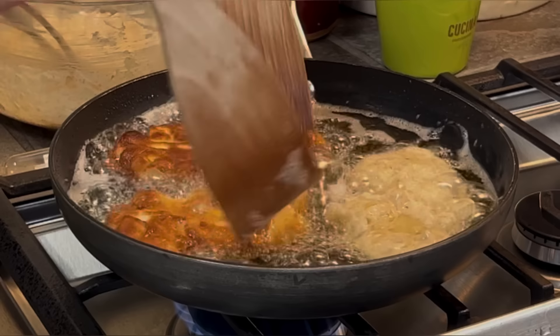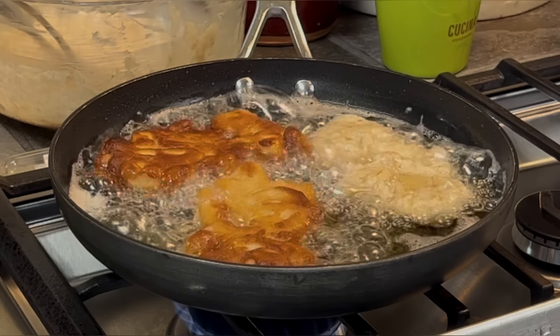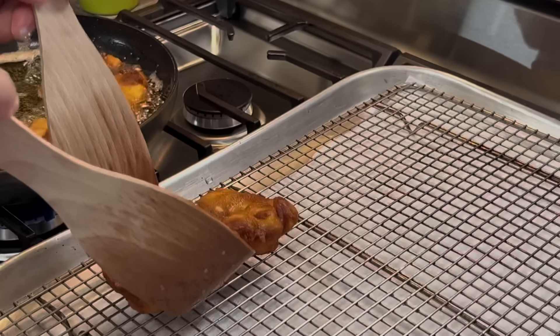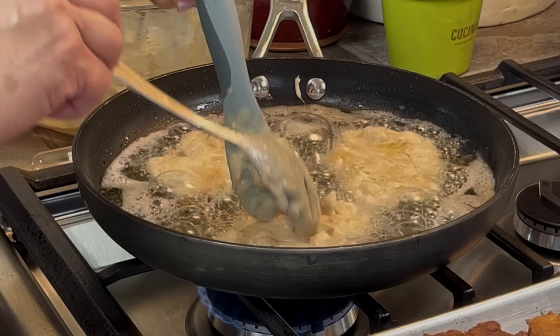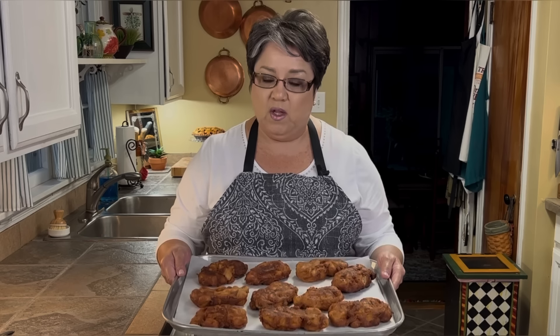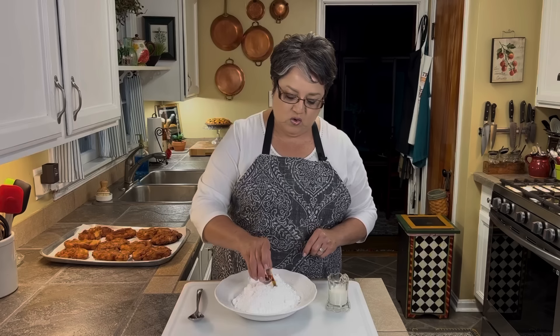I'm going to do about two or three at a time. Each side takes about a minute to a minute and a half. I'll flip them over — this side gets another minute and a half. Then I take them out and set them on a rack lined with paper towels to drain. I was able to make ten fritters total.